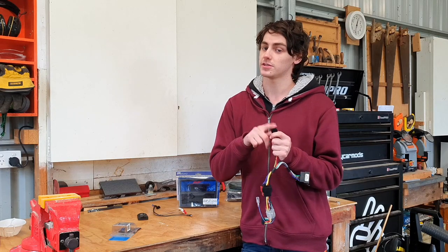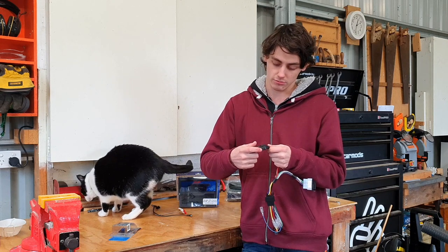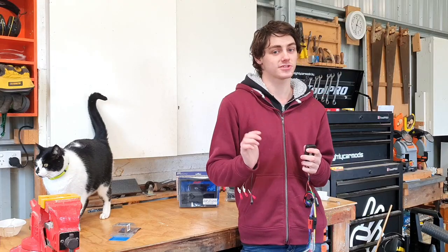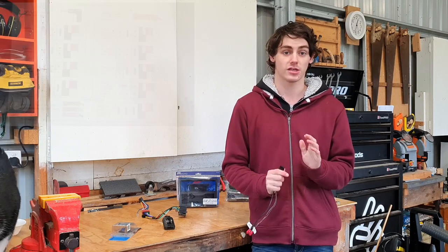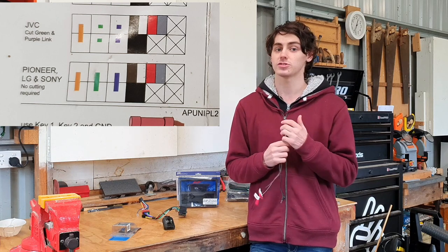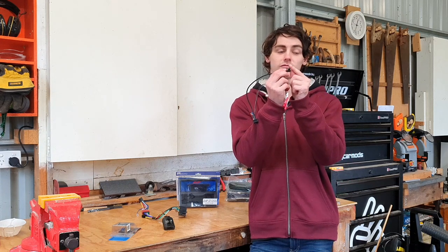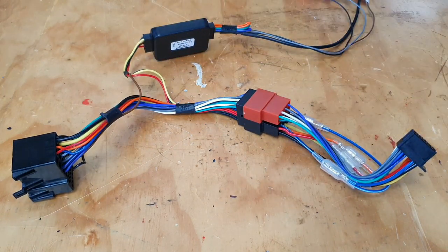If your car has steering wheel controls and you want to use them, you need a little port and this small box. This box plugs in one way only and connects to a patch lead suited to your style of head unit. I'll have a photo in the top corner and a link in the description. Sometimes you need to cut some wires in the patch lead — for a JVC I'd need to cut the purple and green wire. But I'm using a Pioneer, which along with Sony and LG requires no wire cutting. We'll also be using a 3.5mm jack that plugs into the other end and into the back of the head unit.